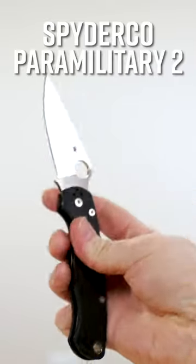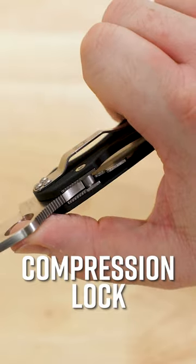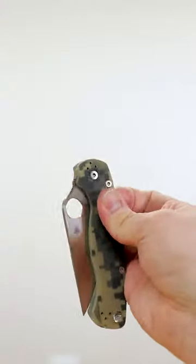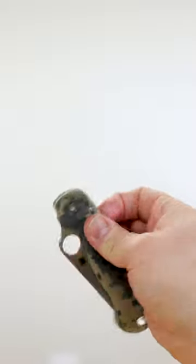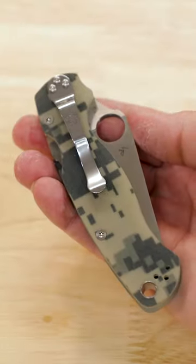Four reasons you should own a Spyderco Paramilitary II. Number one, it uses Spyderco's compression lock. This mechanism is incredibly strong. It's tuned to allow satisfying flicking of the blade, and it's finger safe, keeping your digits away from the edge as you close the knife.